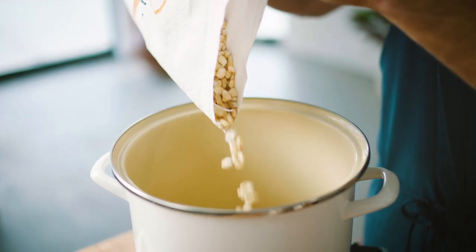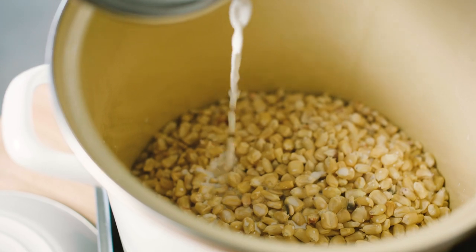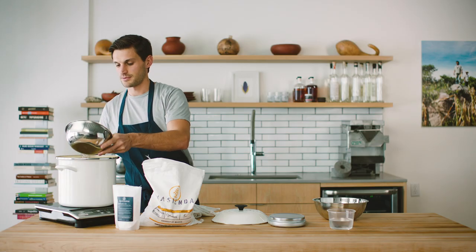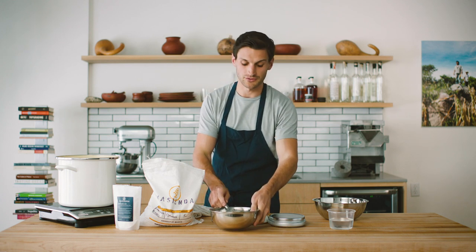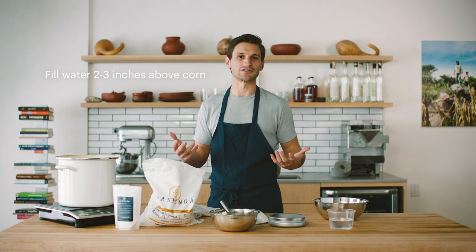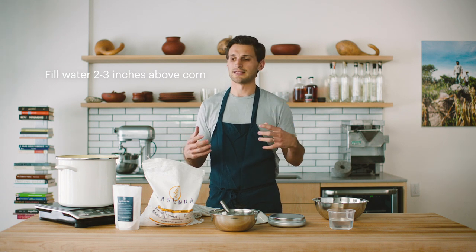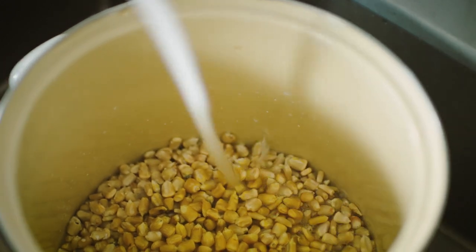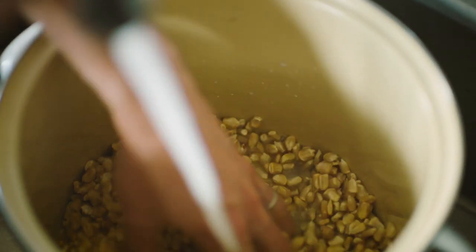I'm going to measure out the one pound of corn and add the slurry directly to the pot over the corn, then top it off with water. There's no real measurement on how much water to put — it's really a factor of thinking through how much the corn is going to absorb. Make sure you have about two to three inches of water above the corn level, giving enough room for it to expand and take on that water.